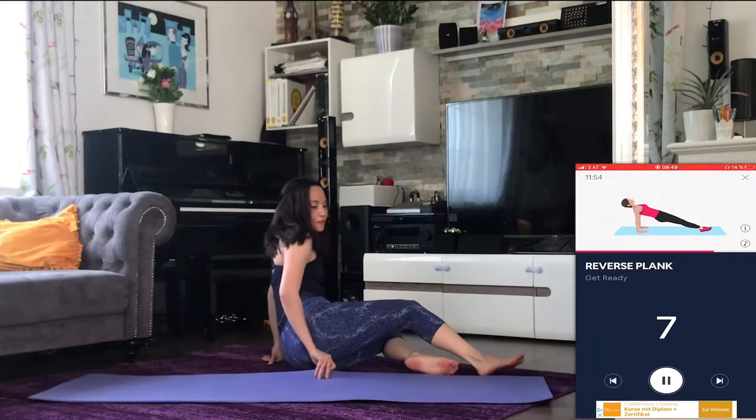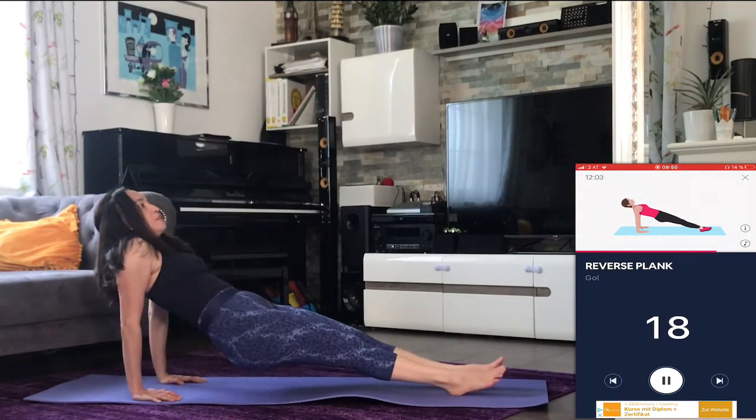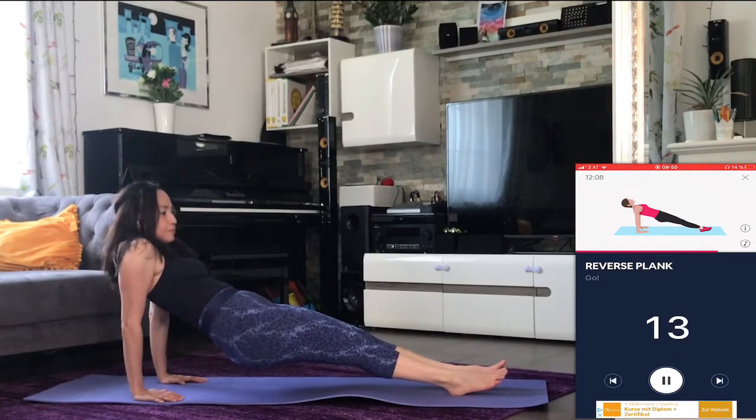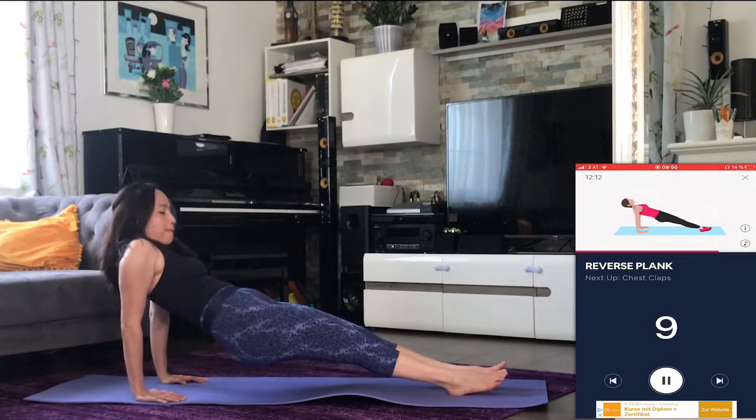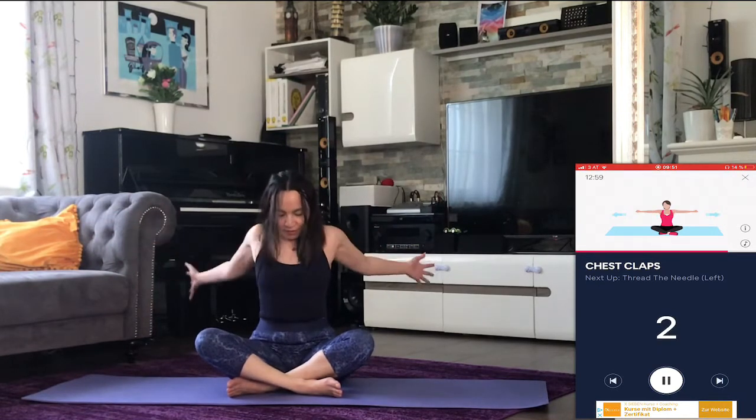Next up: reverse plank. Three, two, one — go. Halfway there. Three, two, one — rest. Next up: chest collapse. Three, two, one — go. Halfway there. Three, two, one — rest.